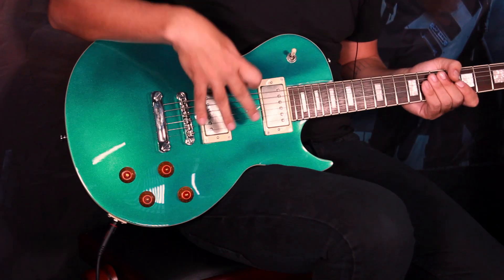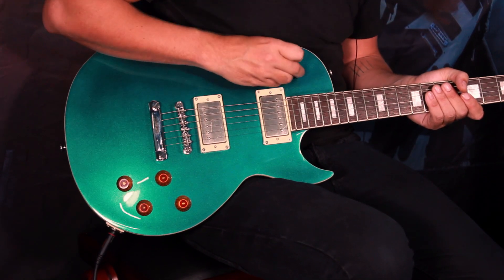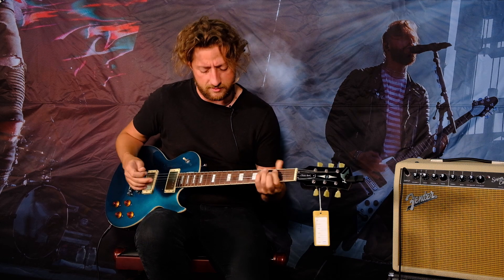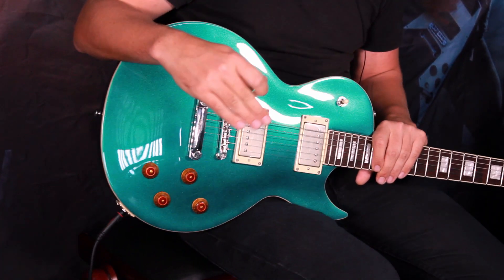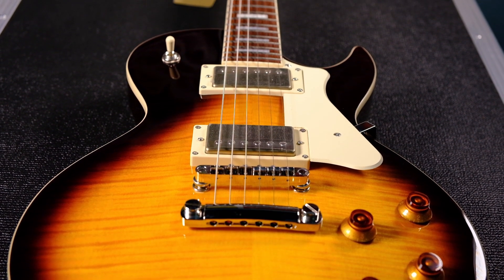I'm going to call this CR200 the base of the premium range, because what we have here are the Cort VT59 pickups, which really are nice — they're passive, they sound great. Jumping up the range to the CR250, the only thing that changes is the finish on the top; you get a flame maple top which is absolutely beautiful, but the rest of the construction, pickups, and electronics are exactly the same.